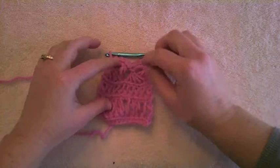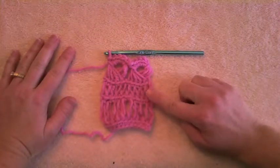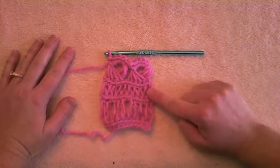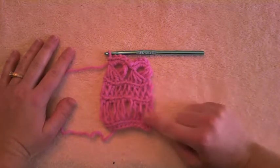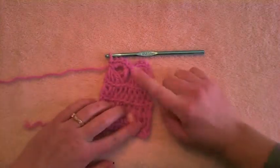I've created a swatch, and this swatch has traditional broomstick lace as well as the single-stranded. This is using a size 17 knitting needle, and this is using a size 50 knitting needle. So let's start with this and end with this.